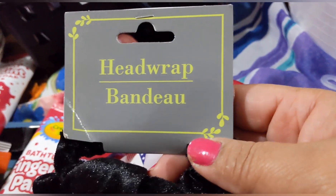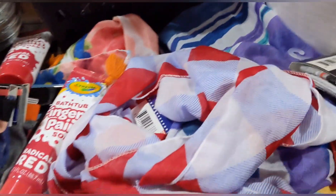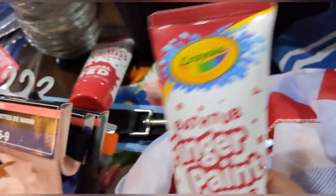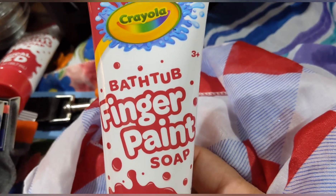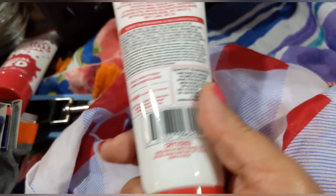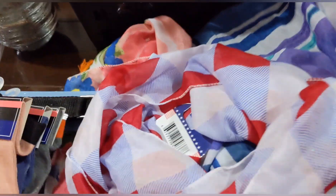I picked up this cute velvety black headband or head wrap. And I got some Crayola bath time finger paint soap — in radical red and blue, three ounces each. I picked up two of each. I didn't find green or yellow, but I think they probably had those colors too.